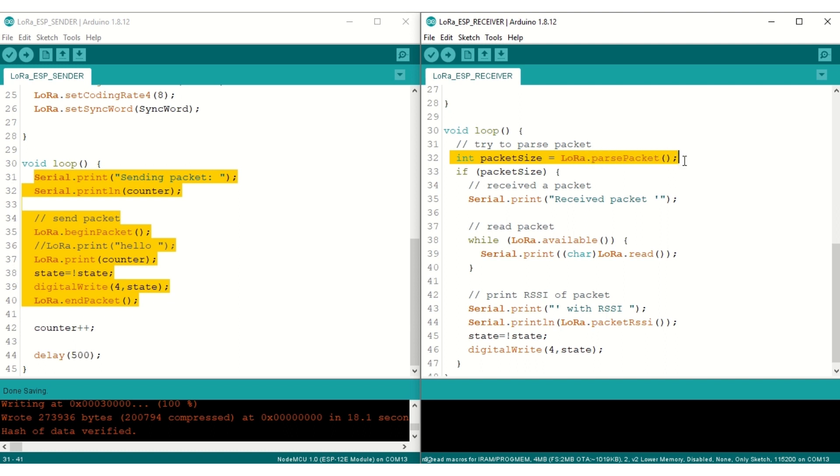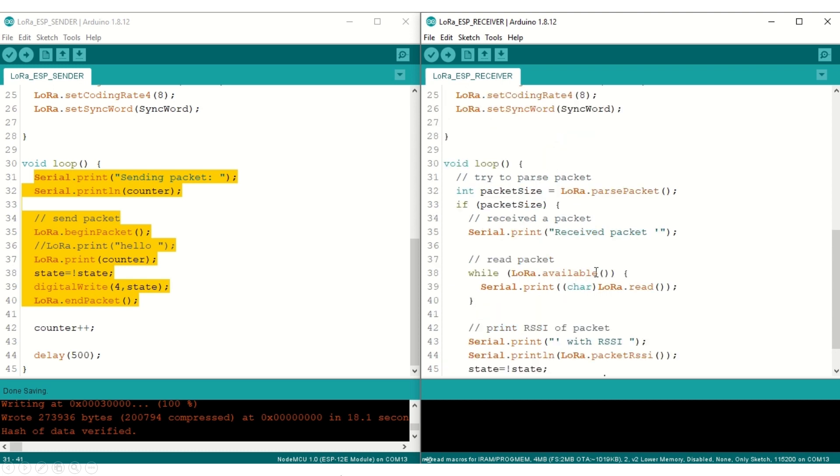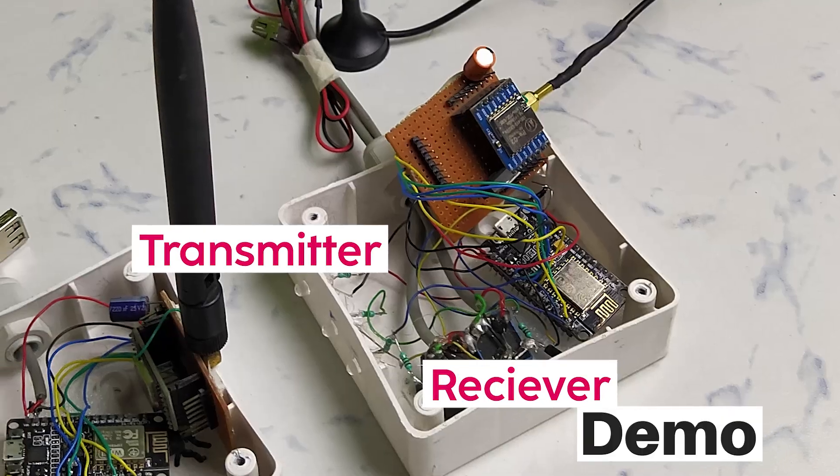In the receiver loop, LoRa receives and prints data to the serial monitor using parsePacket() and lora.read(). We also print the RSSI value, which stands for Received Signal Strength Indicator. Whenever LoRa receives data, it toggles the state of the output LED. By visualizing the LED states on both ends, we can confirm that the LoRa modules are communicating.